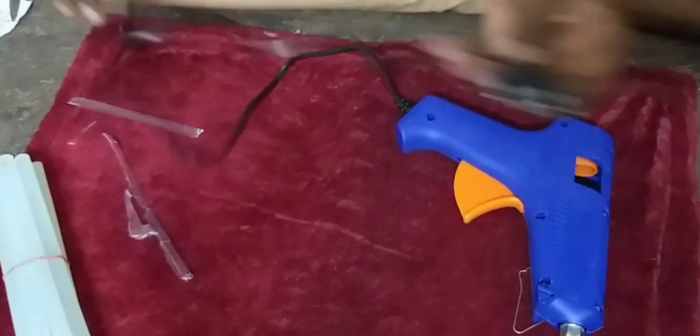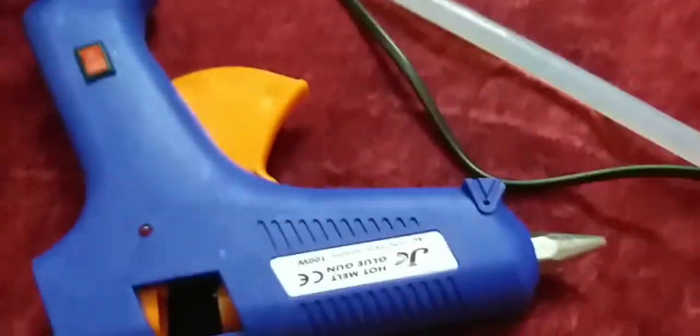As you can see, the trigger is strong. We have 10 glue sticks included.